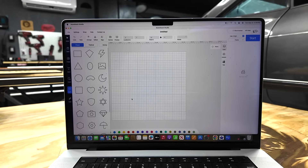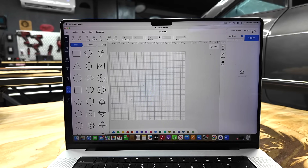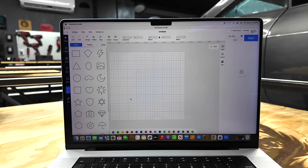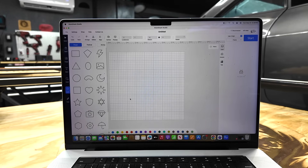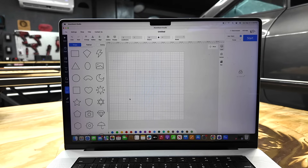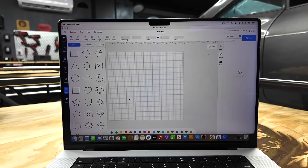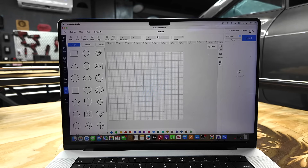For all my projects I use the Atomstack Studio. I actually prefer to use the programs that come with the engraver. I don't really use LaserGRBL or LightBurn very much — I'm a pretty simple DIYer and don't get too technical. The Atomstack Studio seemed to do about 90% of what I needed when creating projects.